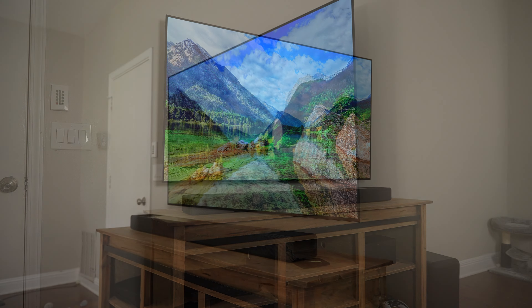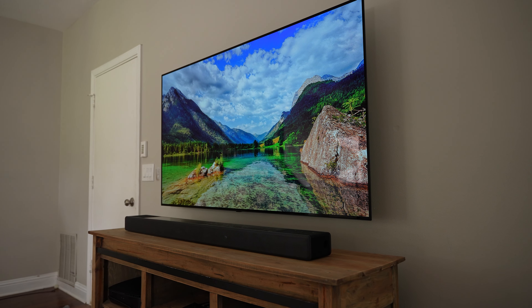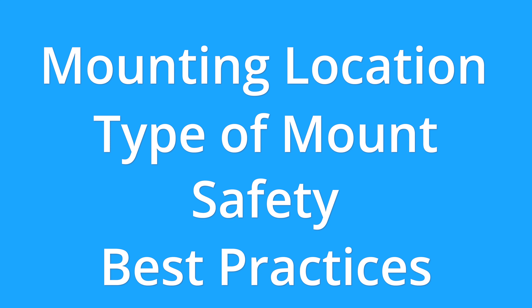So you're thinking about mounting your TV. You probably have a lot of different questions and aren't sure exactly where to start. Mounting a TV can be a relatively simple process, but there are a lot of different things to keep in mind. The last thing you want to do is mount your TV in the wrong place, have a completely off-centered or worst-case scenario, fall off the wall if you do something wrong. In this video, I'm going to give you seven different tips for mounting a TV in your home, including mounting location, type of mount, safety, and best practices to save you some time and money.